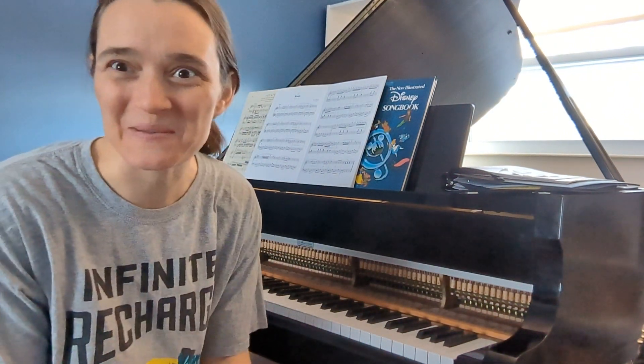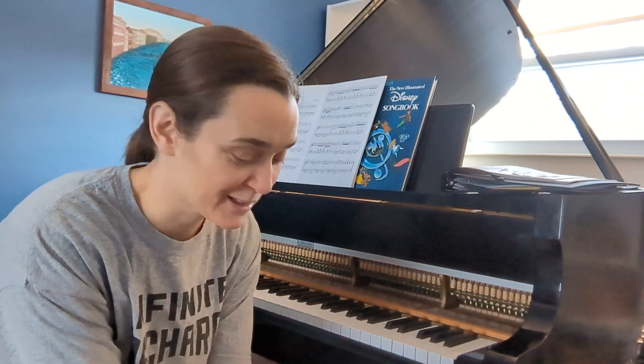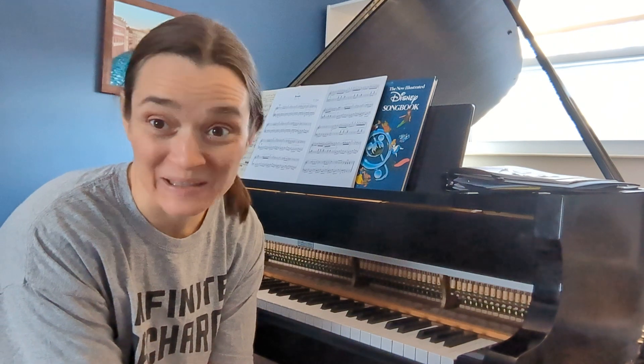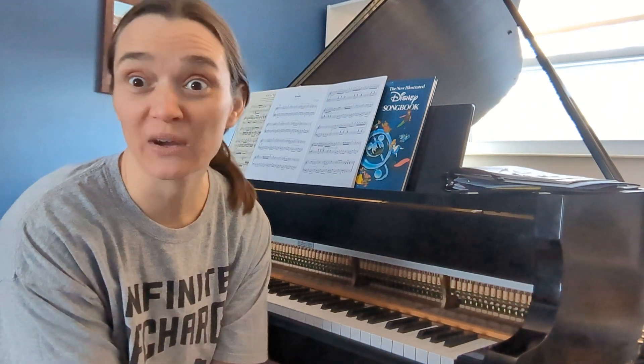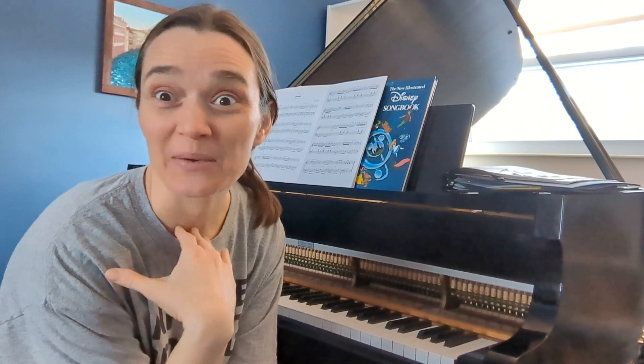Do you want to learn the magic five finger pattern? You can play all of those five finger scales really simply and easily. You can learn a very easy pattern with your right hand that makes it so you can figure out each one of those on your own and know which black notes and which white notes to play. And this is what it looks like.